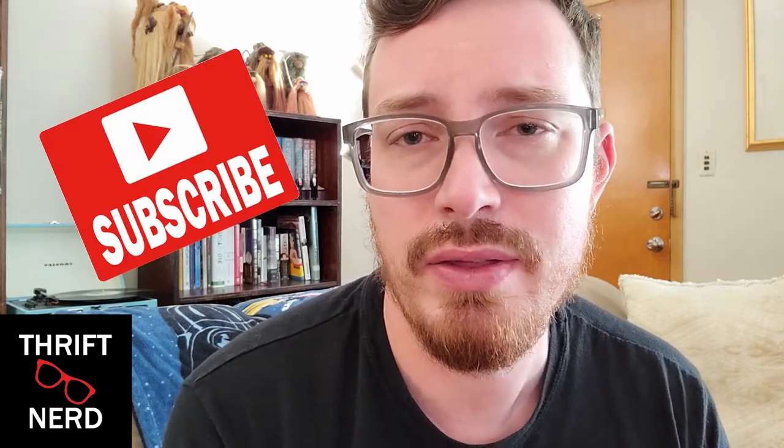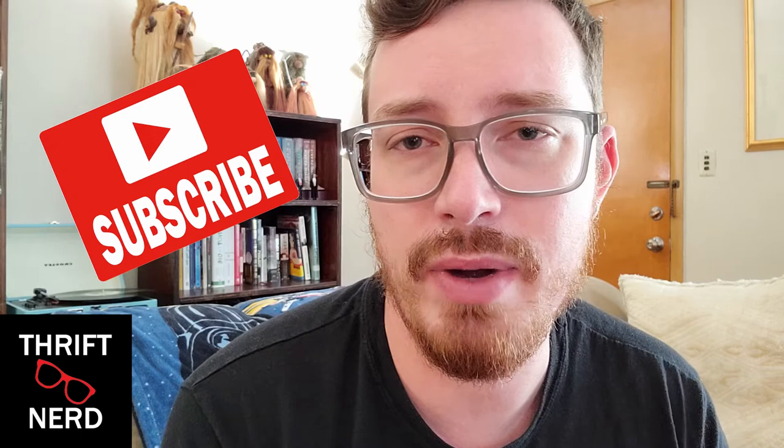If you guys aren't already subscribed to my channel please do so. You can do so by clicking the little icon in the bottom right corner of your screen. You can click that notification bell and then you will be alerted when I drop all these new videos for you guys. I drop new videos every Sunday. You can also follow me on Instagram at thriftnerdigtv.